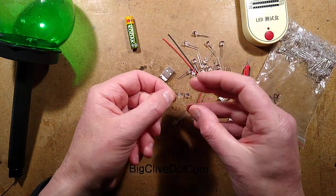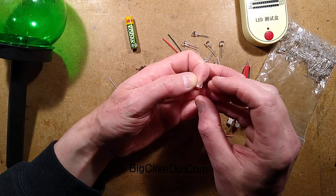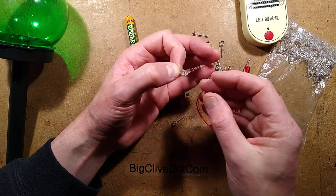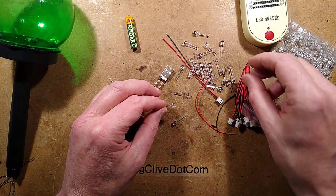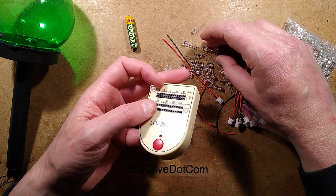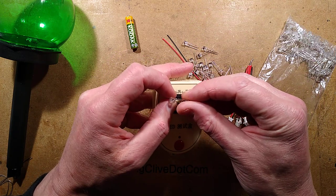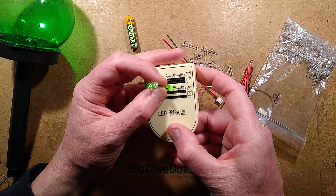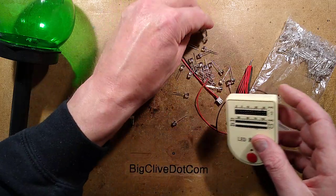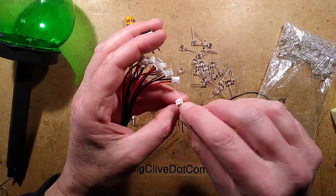When you're going to use a lot of LEDs in parallel, you have to match them, because if you put several in parallel - particularly at low current like these solar circuits work at - and one has a slightly lower forward voltage, it lights up brightly and the others are dragged down because it pulls the voltage below the point at which they pass a similar current. I normally put this on the 2 milliamp setting and bridge LEDs across to compare them.